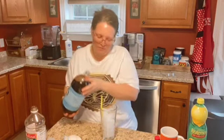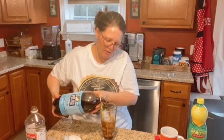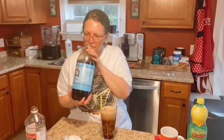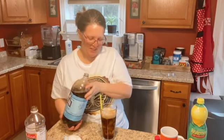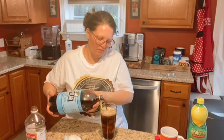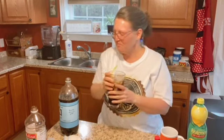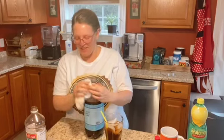All right, it looks like Dr. Pepper! I've got to tell you, it smells like Dr. Pepper — a hundred percent smells just like Dr. Pepper, you guys. It looks like Dr. Pepper. It tastes like Dr. Pepper! All right you guys, that's it — that's my Dr. Pepper, that's my Mama Pepper recipe.